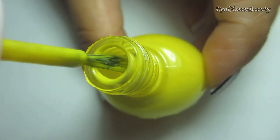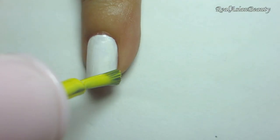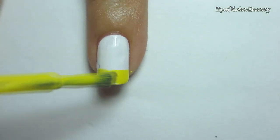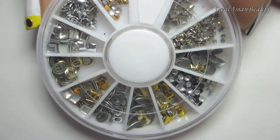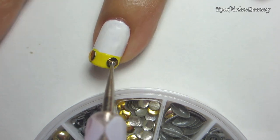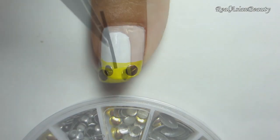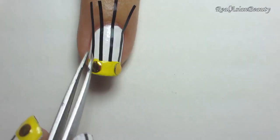For the accent nails we will be using a neon yellow nail polish. Paint the tip of the nail using the polish. Then use the same metal studs that we used earlier — place 2 round gold studs on the painted area. Then apply black strips on the white area to match the striped theme of your design.